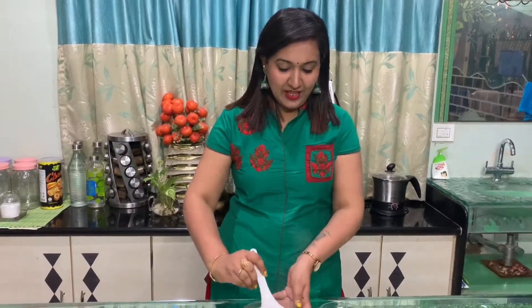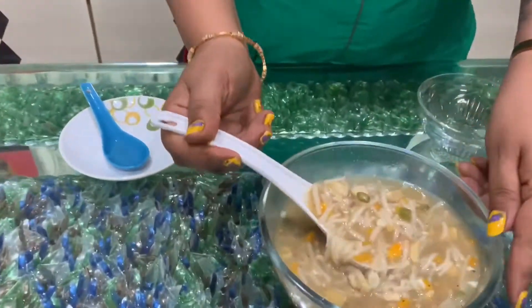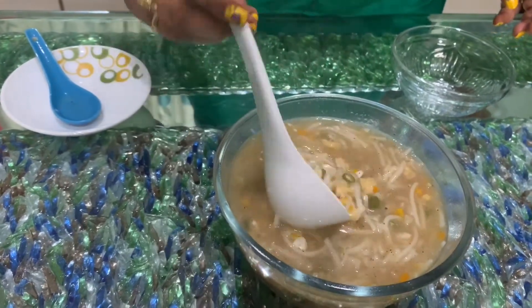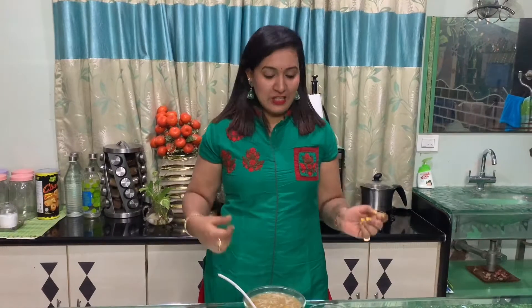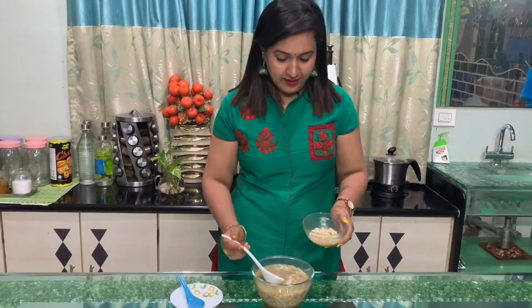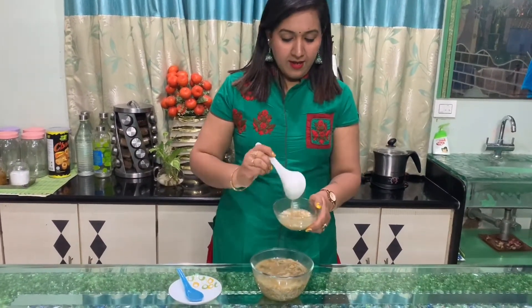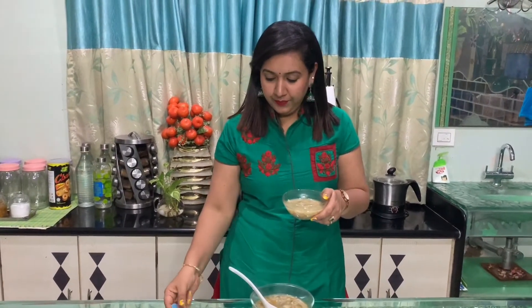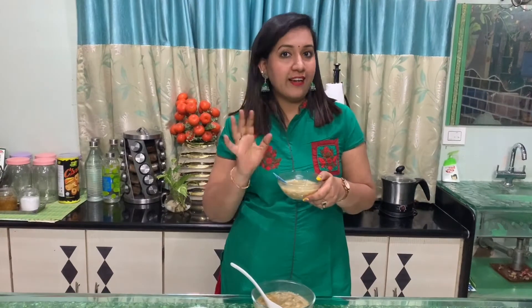I am ready for the restaurant-style chicken noodle soup. This soup is perfect for the rainy season — it is hot and very tasty, just like the restaurant.